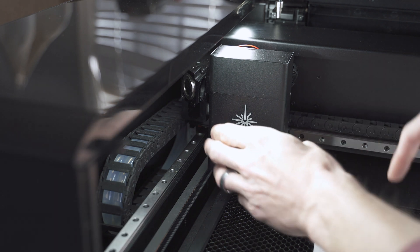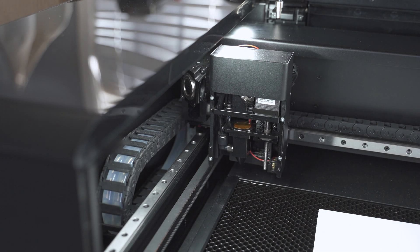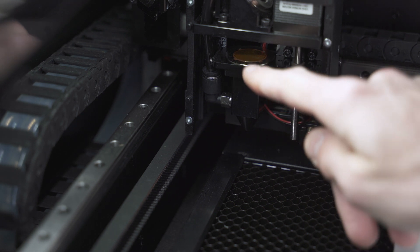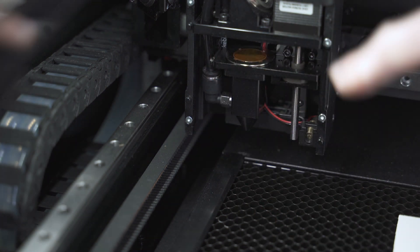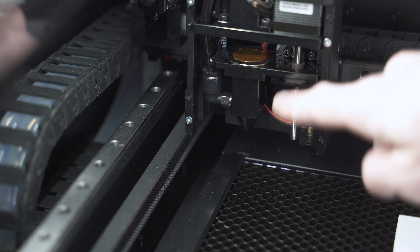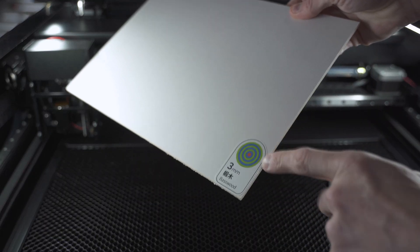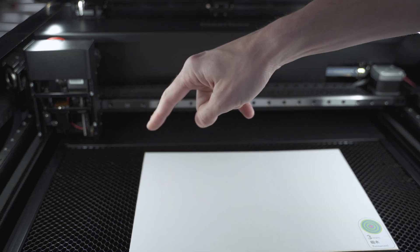One thing this doesn't have that most other units do is any type of internal fan. You really can't run this machine well without that external fan in the back, but it does a really good job of exhausting the system. The money end of all of this is right inside here — there's a magnetic metal lid you can pull off to get into the guts of the machine. That's the end of the laser, there's the lens you'd be able to replace, and it also has air assist — you can see the tube coming in right there for compressed air to put out any fires. Then you can see the stepper motors adjusting the z-axis.